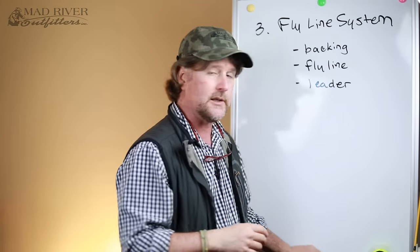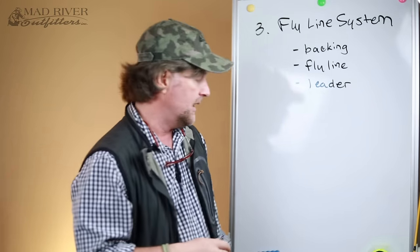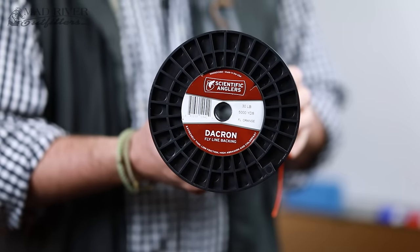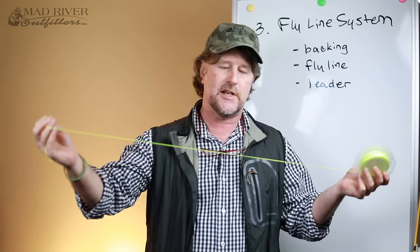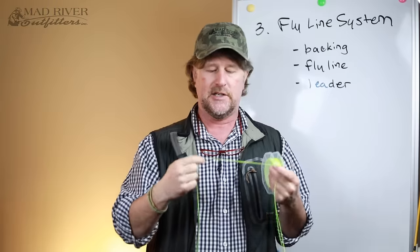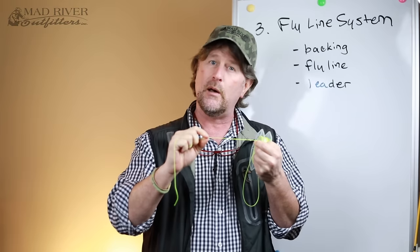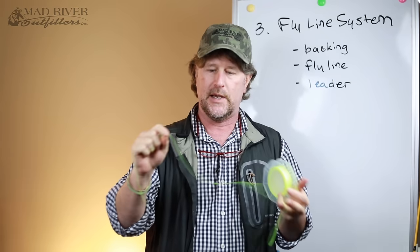Let's take a quick look at the different parts of the fly line system. First and foremost, the first thing that goes on to my fly reel is called backing. Backing is essentially fancy string — it is braided Dacron, designed for this purpose. It retains its strength when wet, it doesn't swell when wet, and it's not going to rot over time.